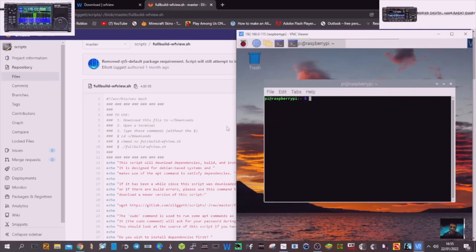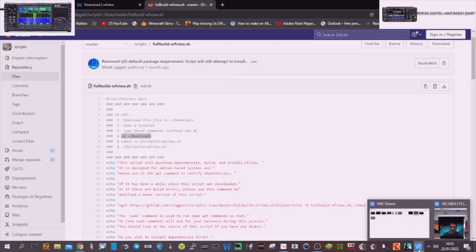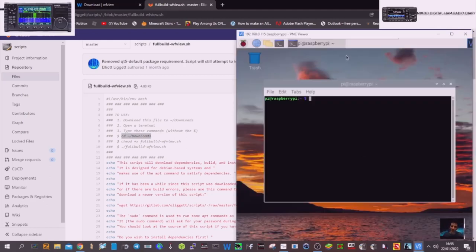I'm very new to this and I'm doing it this way because I think it will appeal to people that have never done this before. Back here where it says open a terminal, we've just done that by clicking at the top. Next, type these commands without the dollar sign. I'm going to copy that and go back — I'm using VNC Viewer to view my Raspberry Pi, which is connected via Wi-Fi. We'll paste and hit enter.